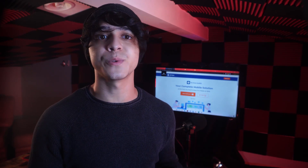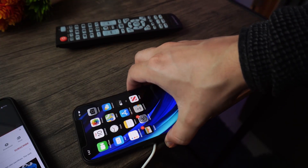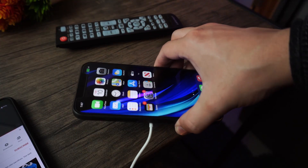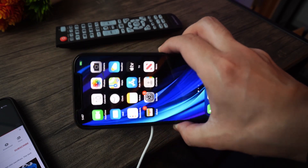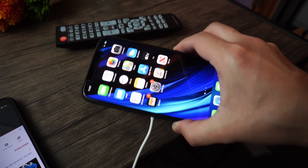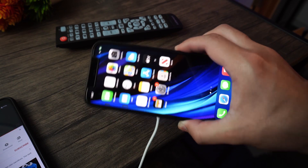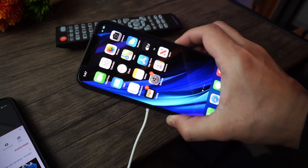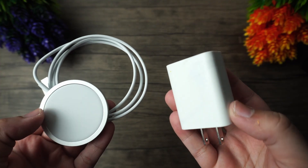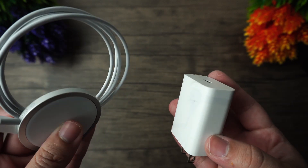Which brings me directly into my complaints. The charger is nice and it's not that expensive, but neither is including a charging brick in the box. The iPhone 12 does not come with a charging brick at all either, which means Apple does expect you to buy the brick separately, or hopefully you have a MacBook from 2016 and up or an iPad Pro from 2018 and up whose charging brick you could borrow. Otherwise, you're buying the brick, and that really sucks — that shouldn't have to happen.